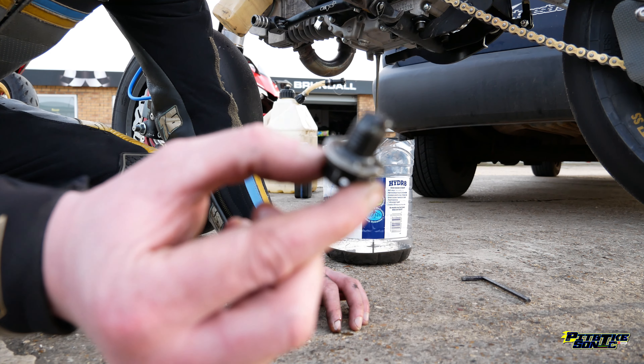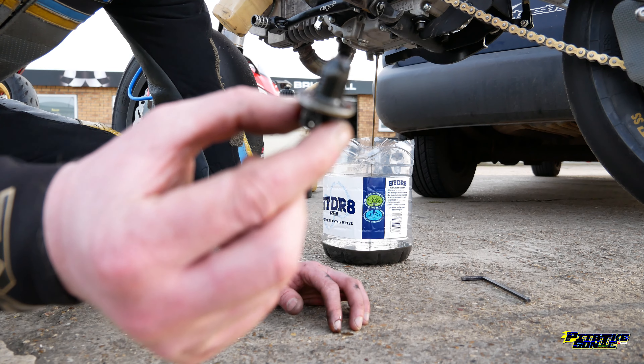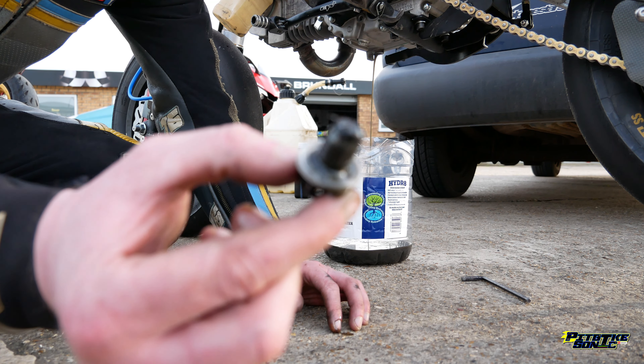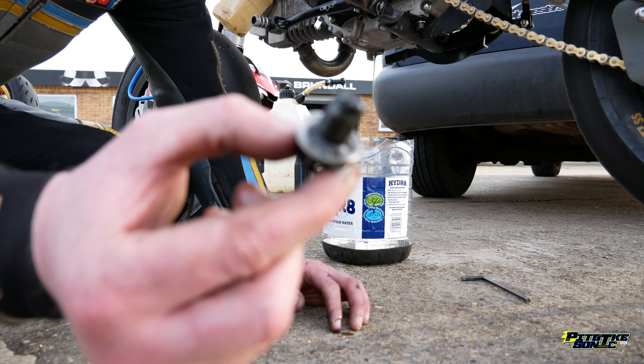So that guys — that is really good. We've got very little metal on top of the sump plug there, so that's really good. Really pleased with that — get this oil changed, put some fresh stuff in, and away we go.